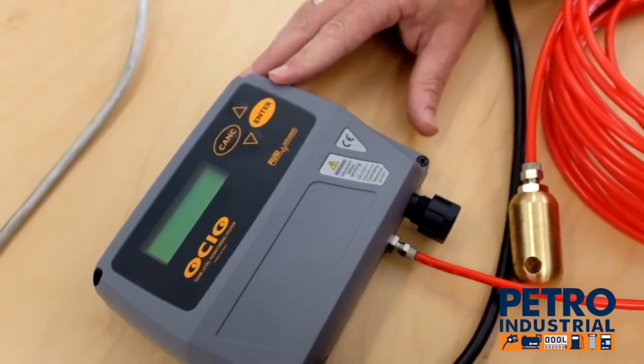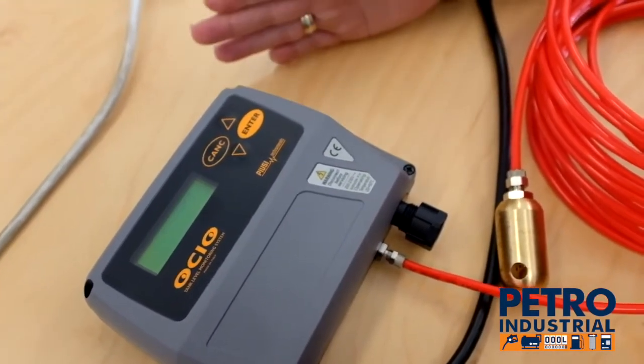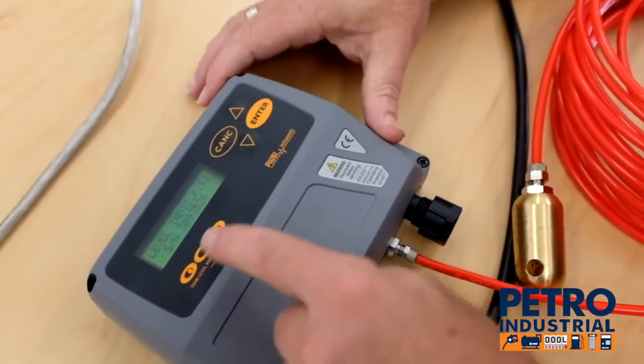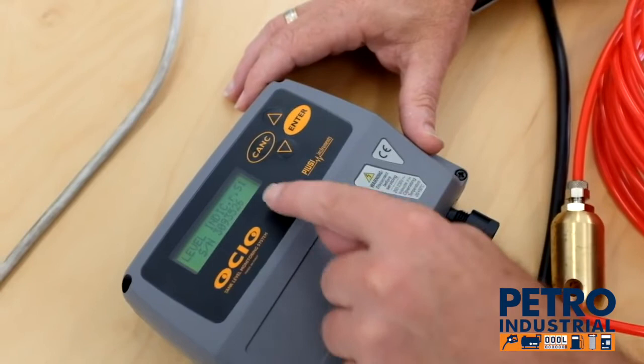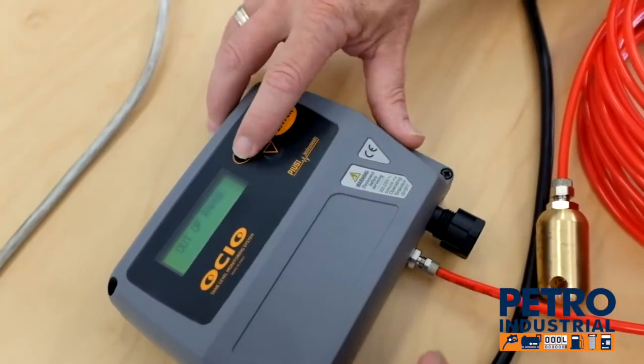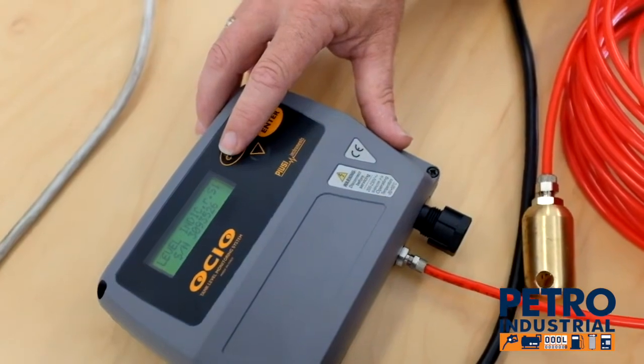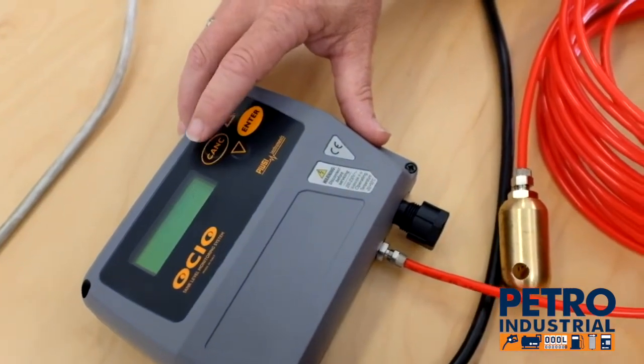We're going to set this up from start — assume this is brand new out of the box. We hit the cancel button and we can see the serial number of the unit. The last two numbers are significant; you need to know the last two digits of each individual unit. This one was 26.